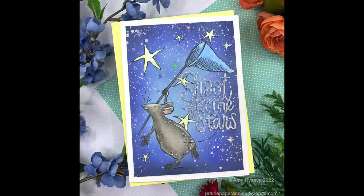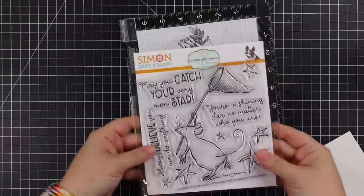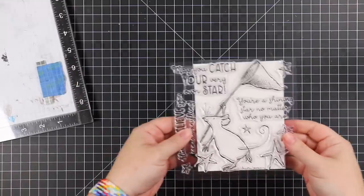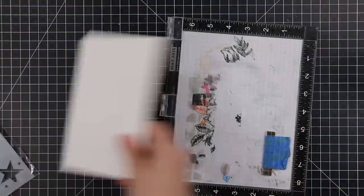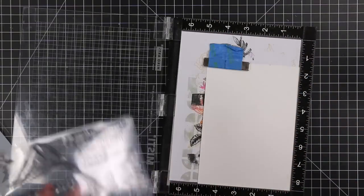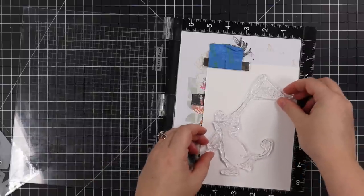Hello friends, Amy here with Prairie Paper and Ink, back with another limited edition Stamp Timbre exclusive. Today it is with Colorado Craft Company and this is the Catch a Star stamp set. It's a huge set — about six by six — and this main image, I was holding it in front of a piece of A2 cardstock, so four and a quarter by five and a half, just to give you an idea.